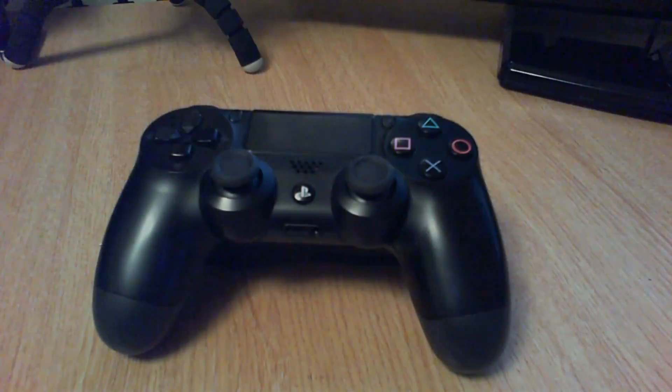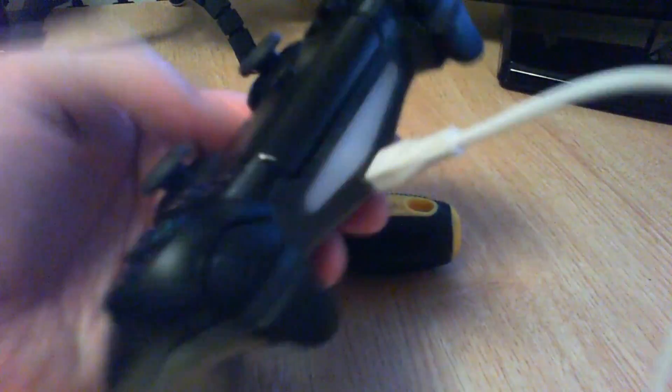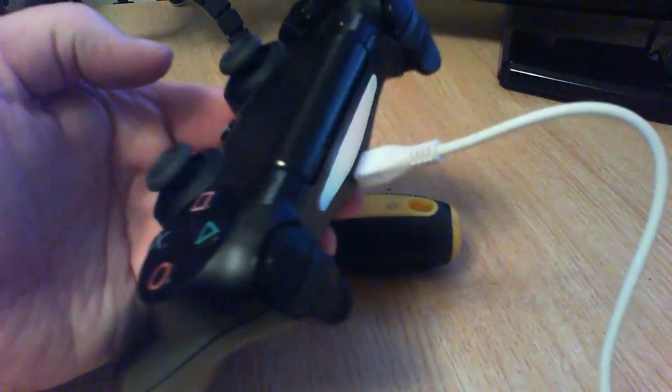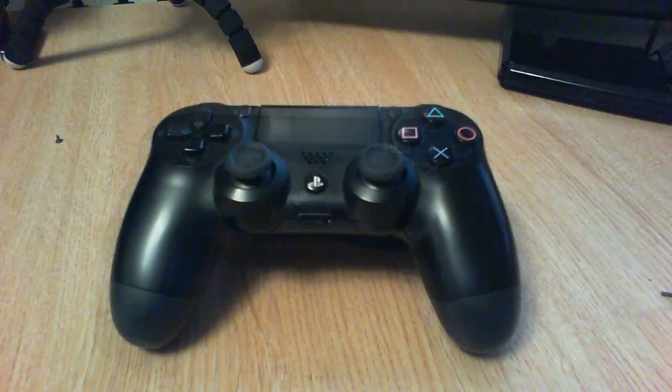Done! Let me show you quickly — I'm just plugging this into my laptop and it does actually power up as you can see. For some reason it just won't work on the PlayStation, so maybe I'll get around to fixing it further once I get some more parts. Right, there you go — one PlayStation 4 joypad pulled apart and put back together. Hopefully this might help somebody — like, subscribe, follow, leave a comment. Peace out!